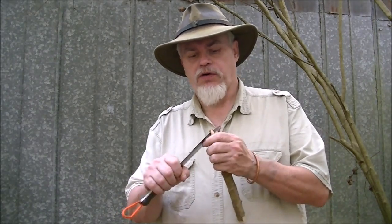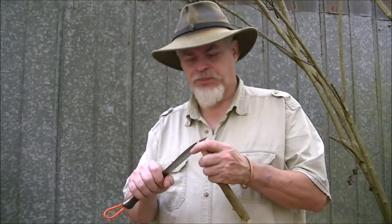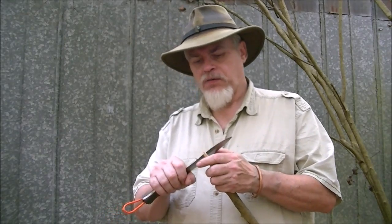One of the little tricks that I learned early on from the old woodsman that I knew was the thing they called a lazy, or a lean. It was a place to put a pot and pan, and also how to heat a pan.